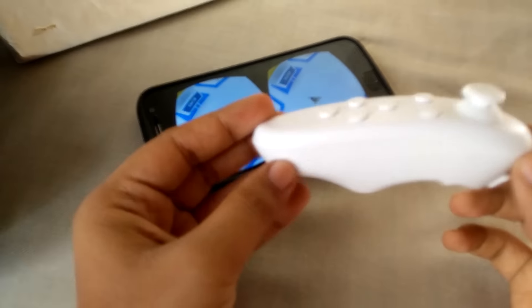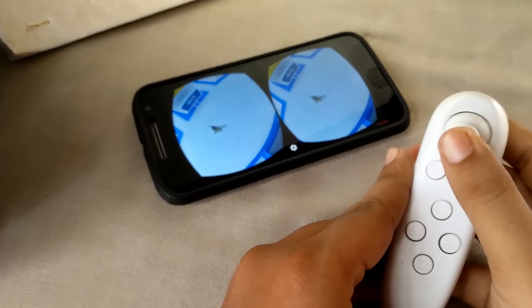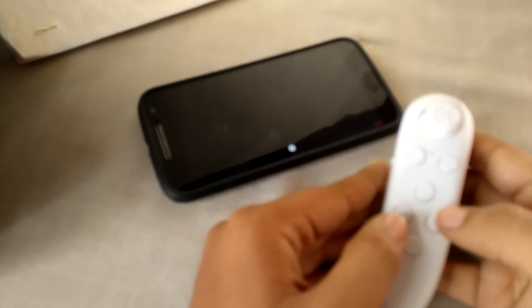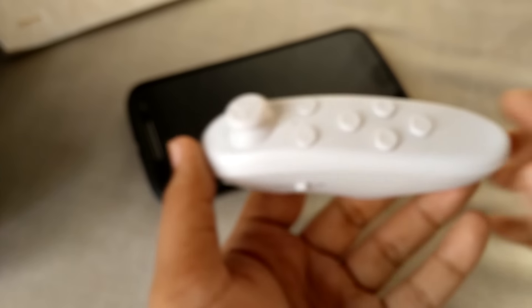That's it. The main purpose of this review was to show that if this remote works. As you can see, the joystick works and the button also works. Only these two or three buttons work, but that's also a good point. So that's it for this quick review.